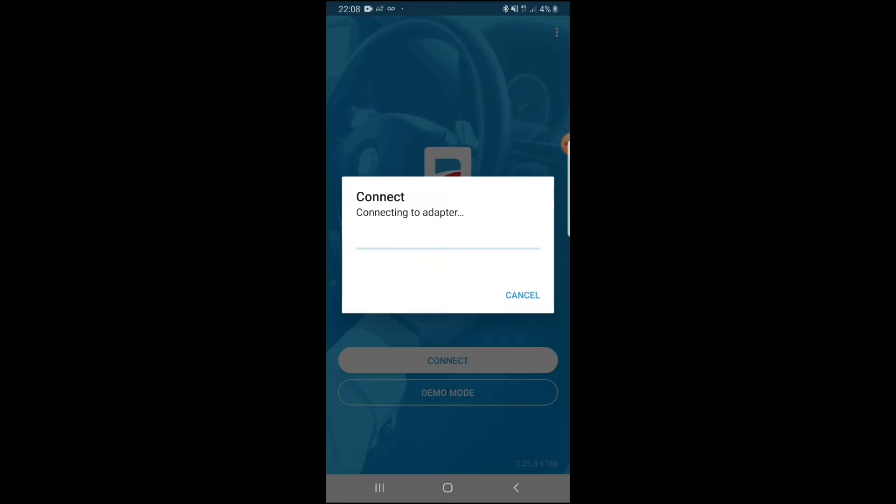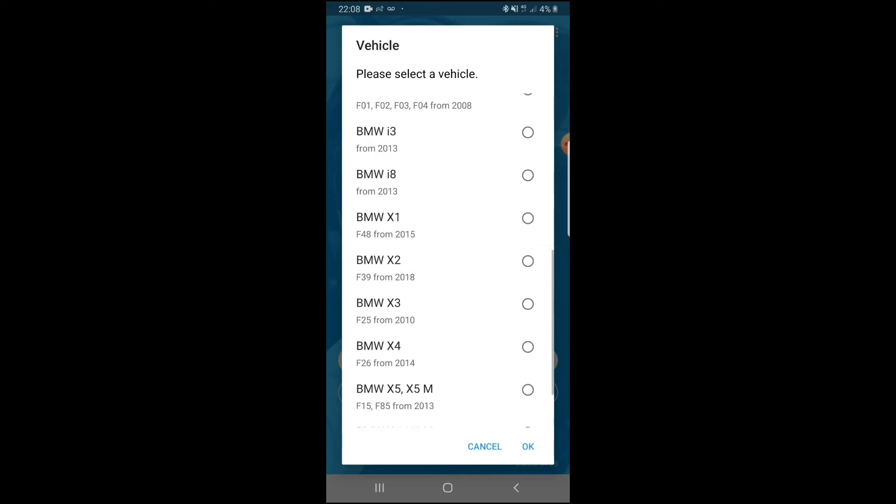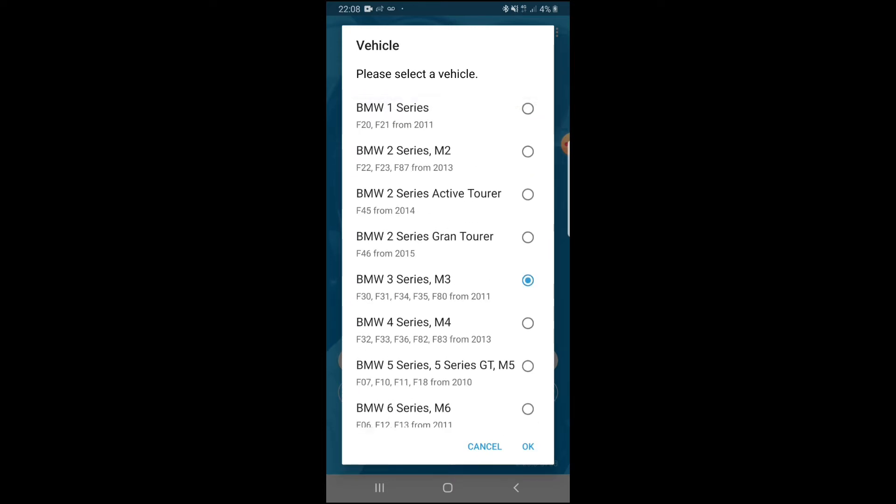It usually takes around 40 seconds to a minute to load up if you haven't loaded it previously. You wait until it actually connects to the ECU module. There are a lot of cars and codes available — i3s, 5 Series, 7 Series, X3s, X5s. The car we're using today is the BMW F30, so you'd go into BMW 3 Series, M3s, F30s, F31s. Click on that and hit OK.